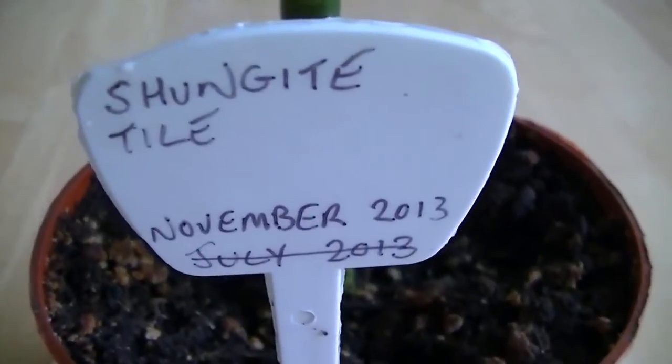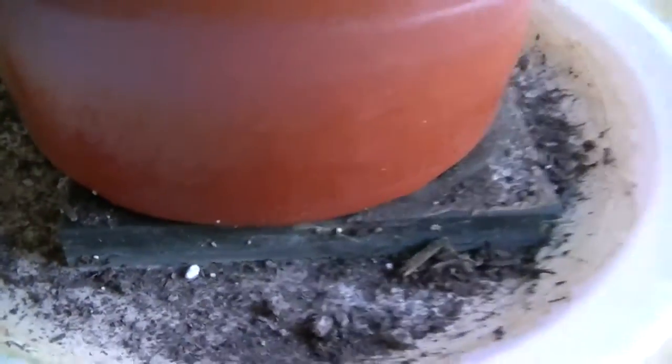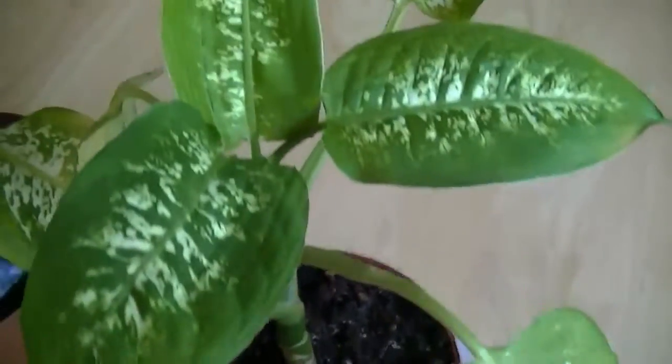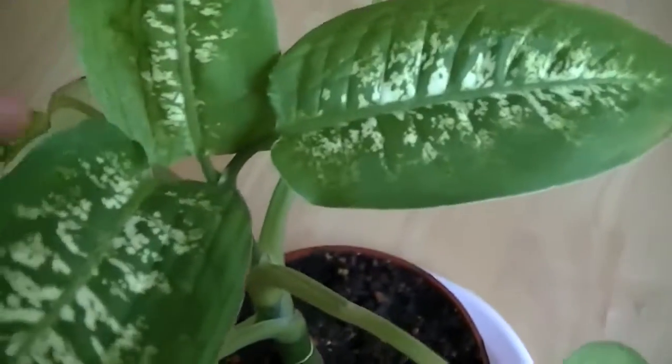But I'm frequently seeing plants die in late 2013 and early 2014. So that one is definitely doing much better. This one over here is the Shungite tile — again there was another one that died — and there is the tile sitting under the base of the plant. It's actually the healthiest plant of the bunch. Looking at the growth on this, I have to say that the Shungite tile is actually improving the growth of these plants.